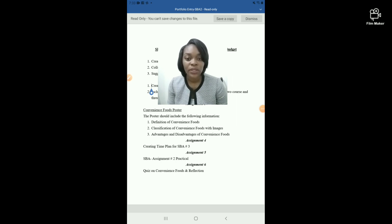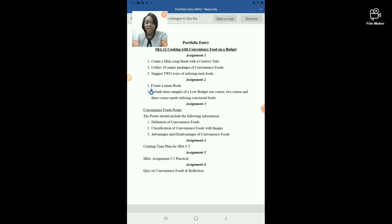Today's entry will look at the evidence pieces required to accompany the SBA portfolio. This section, or portfolio entry, is entitled 'Cooking with Convenience Food on a Budget.' As you already know, the SBA is about using convenience food at a low cost. This entry is aligned with SBA number two, and we are required to have six evidence pieces for each portfolio entry.